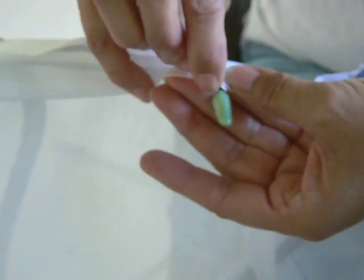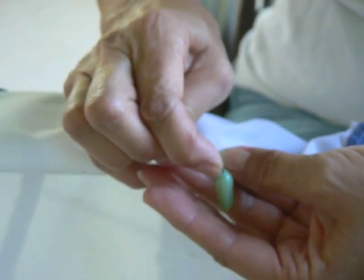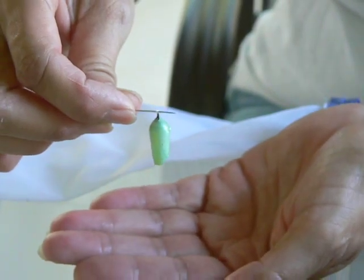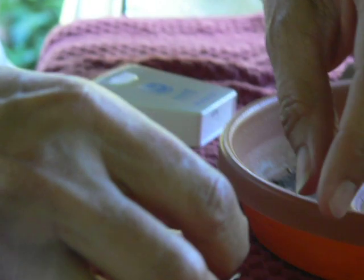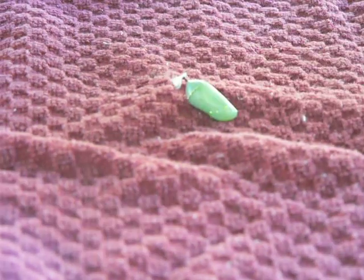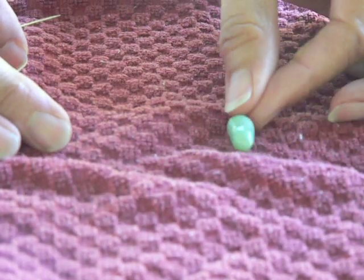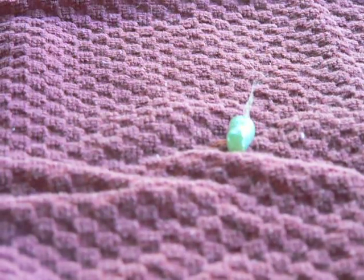Sometimes you'll go at it a couple of times, sometimes it will pull off right away. There we go — you can see it hanging right on here. You want to put it back on a cloth. I prefer something kind of soft with a nubby surface because they can roll, and you want it to stay on the table for you.